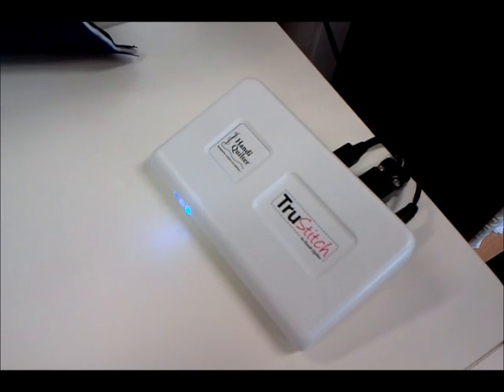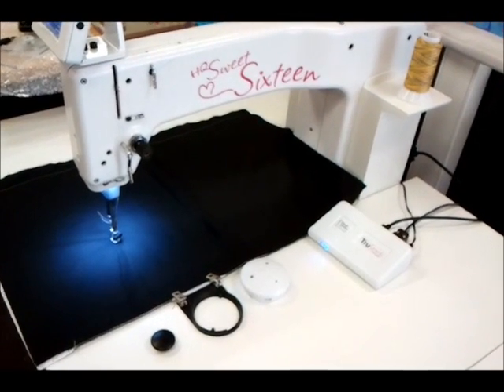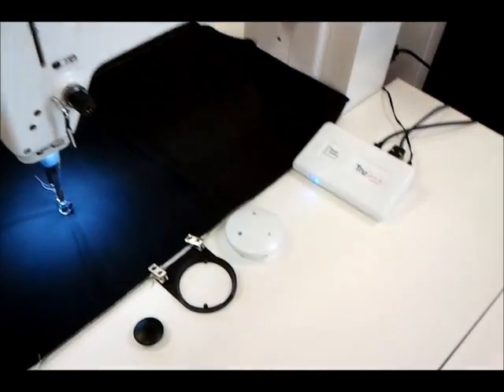The new True Stitch from Handy Quilter — stitch regulation for the Sweet 16. Finally, the new True Stitch regulation for the Handy Quilter Sweet 16 sit-down quilting system is here in Australia.